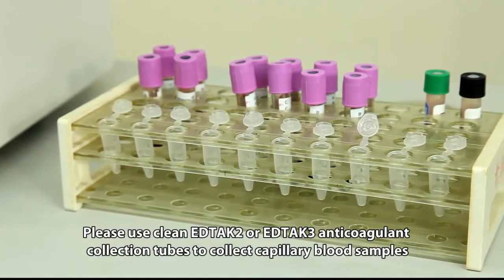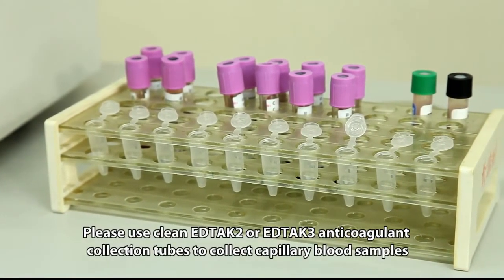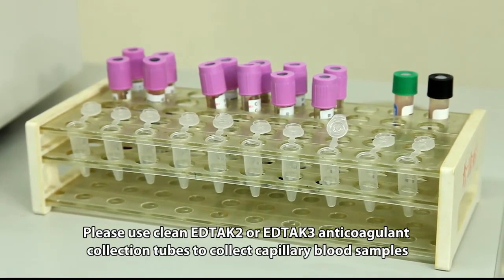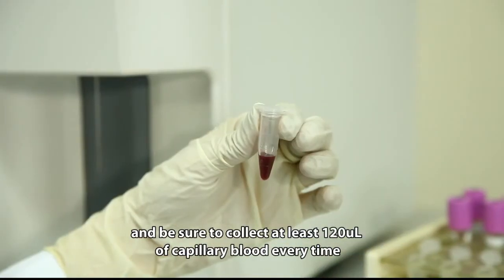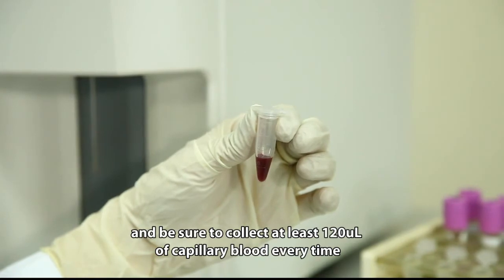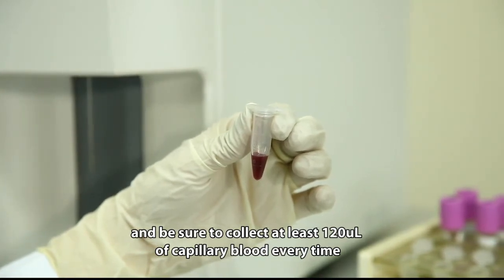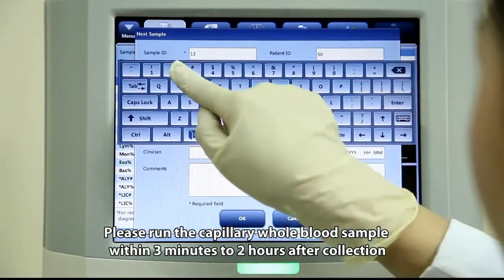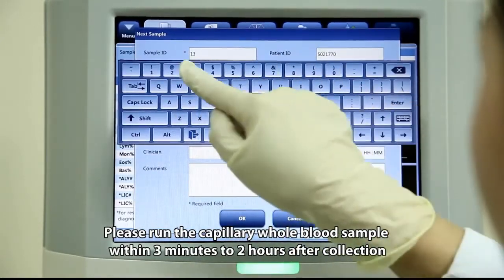Please use clean EDTA K2 or EDTA K3 anticoagulant collection tubes to collect capillary blood samples, and be sure to collect at least 120 microliters of capillary blood each time. Please run the capillary whole blood sample within three minutes to two hours after collection.